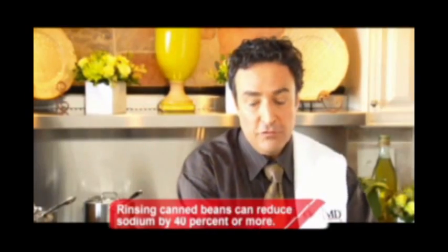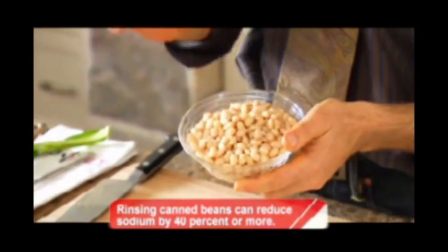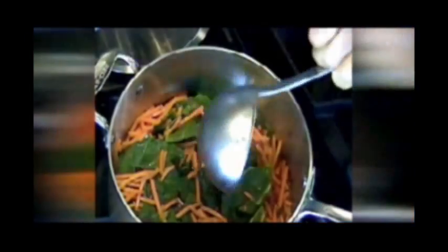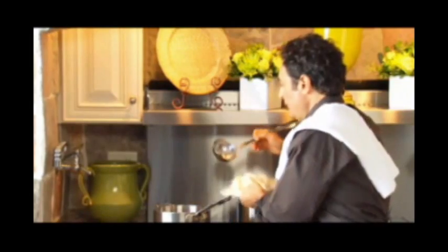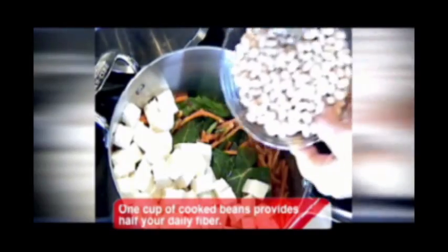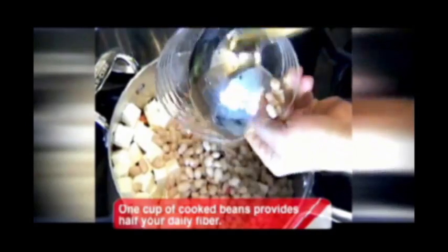The navy beans, which have been rinsed, drained, and canned, are actually a wonderful source of protein and fiber. In fact, they have a fiber called resistant starch. This is coming to a boil — just add the tofu and the navy beans right on top.